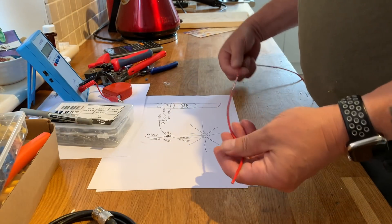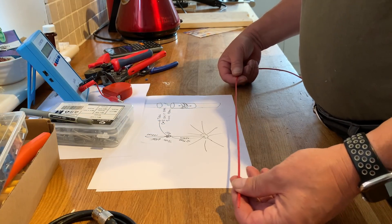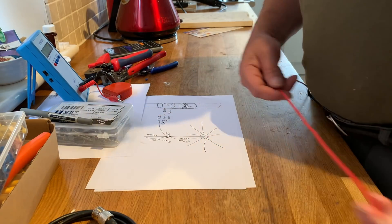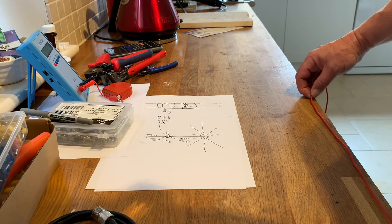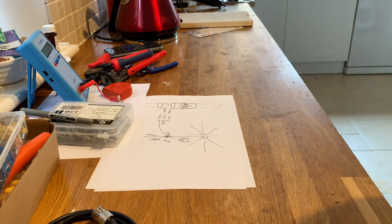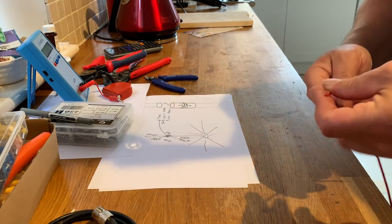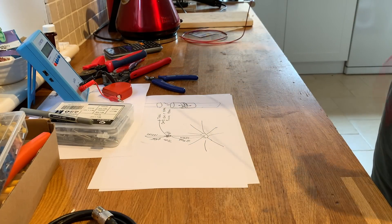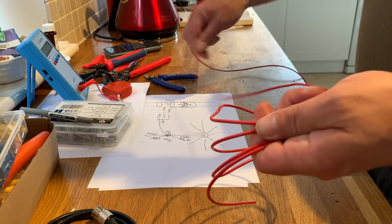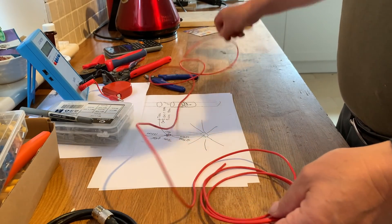We need to cut 259 centimeters or 102 inches of wire for our antenna, so let's measure and cut that out. We've got our length of wire, which is just over 2.59 meters or 102 inches — a little bit longer because I might need to trim it.